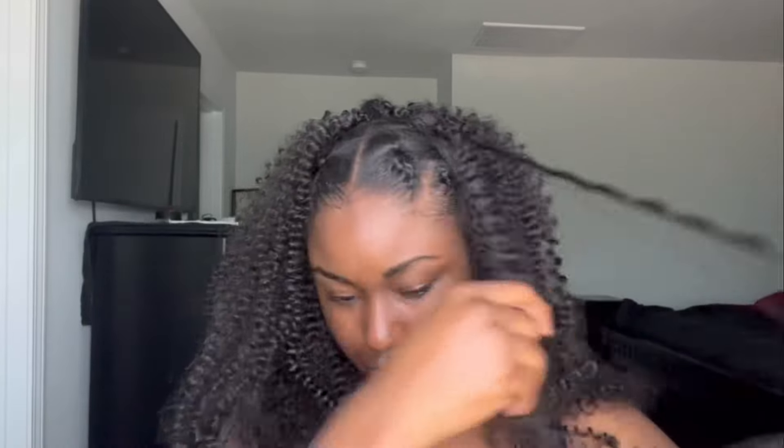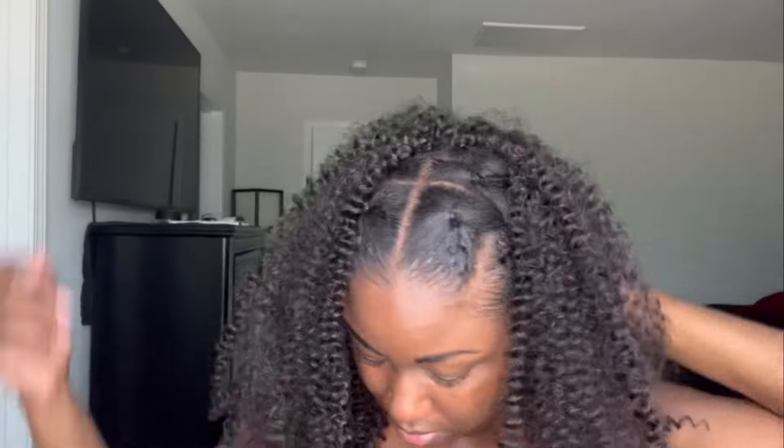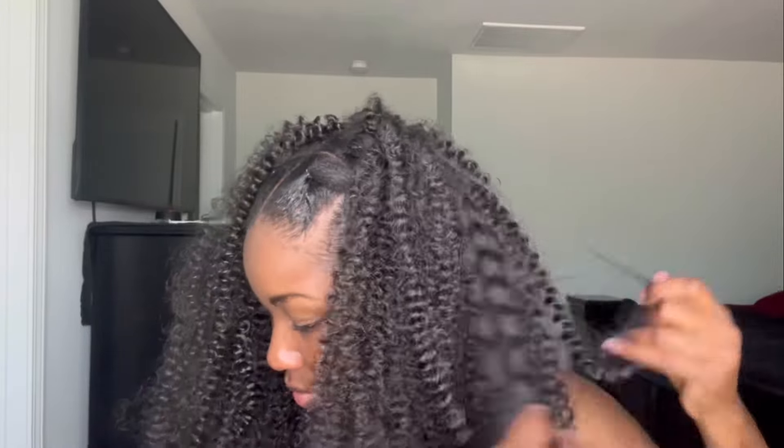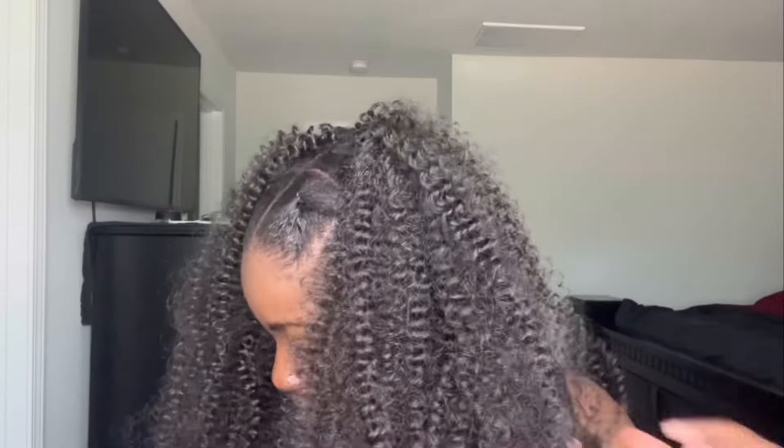Once I'm done, I just separate it — separate, separate, separate — until I get it to the fullness that I like. What I love about this style is that you can use any type of hair that you want, any kind of hair.